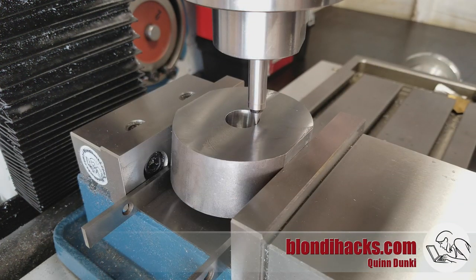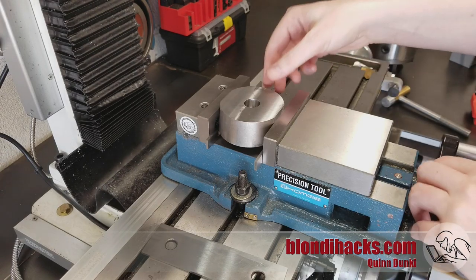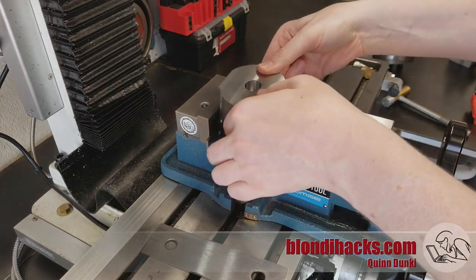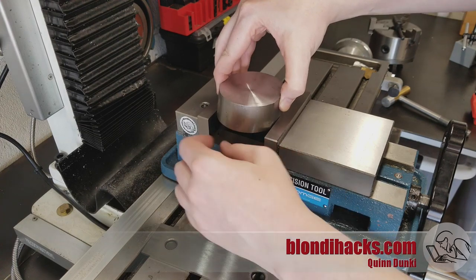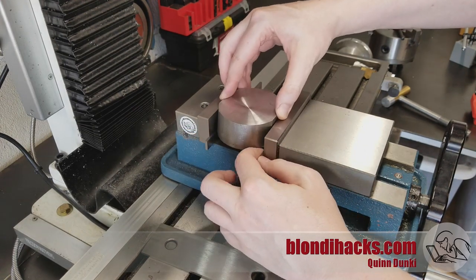The features we need to cut are on the other side of the part. That's okay because the flat sides we're holding the part on are repeatable since we've machined them, so as long as we're careful to only flip the part on the X-axis end-for-end and never front-to-back, those reference surfaces are still going to be valid and the setup will be repeatable on the other side of the part.